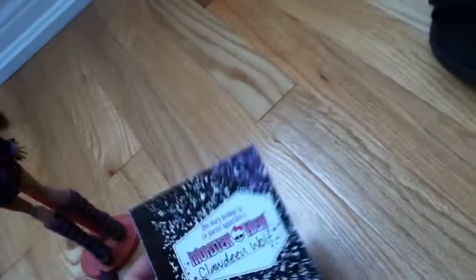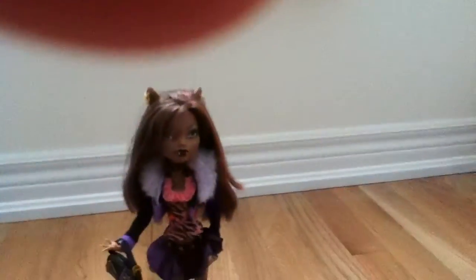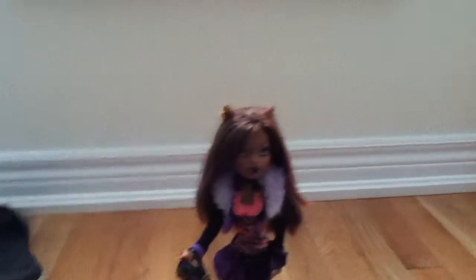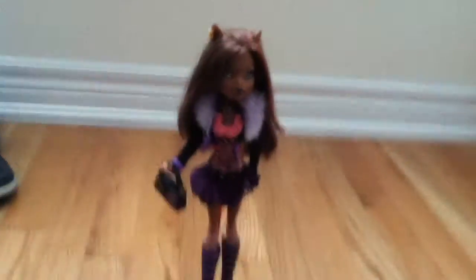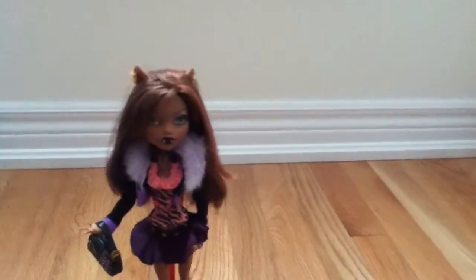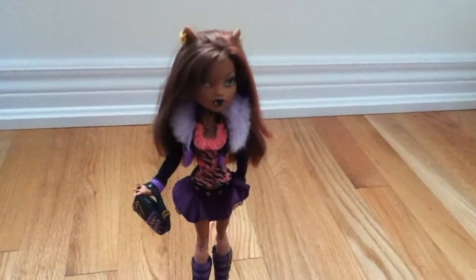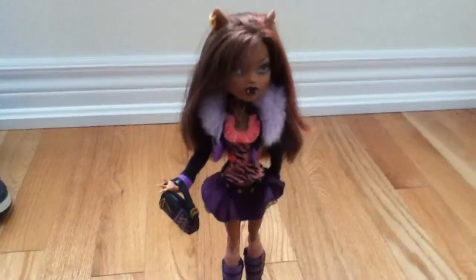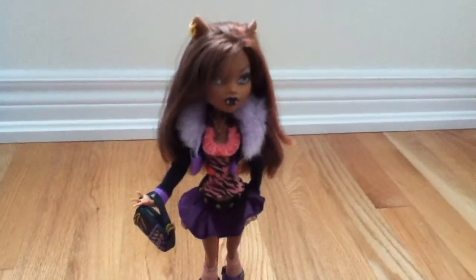The day after my birthday was the 23rd. Okay, everyone, that was my doll review on Monster High Clawdeen Wolf. Thank you so much for watching, happy New Year's! Comment, rate, and feel free to subscribe if you want. Thank you for being awesome and stay tuned for a new stop motion coming soon — bye!